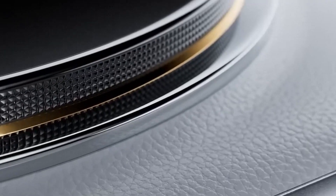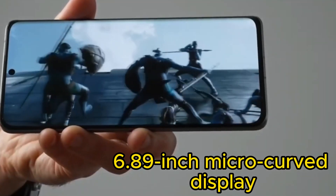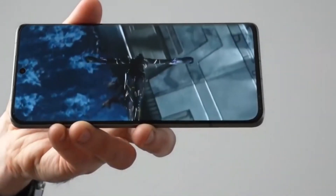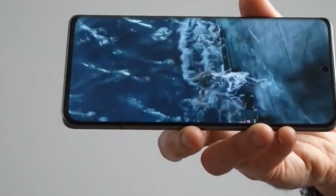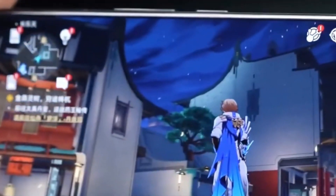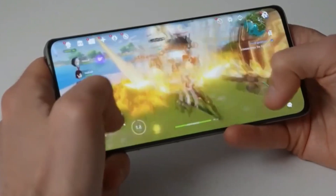This is pretty exciting, right? The Sedoni 15 Ultra might also come with a 6.89-inch micro-curve display, similar to the one used in the 14 Ultra. Mass production of the Sioni 15 series is expected to kick off in September with a possible launch in October. This is shaping up to be a fantastic release for Sioni.